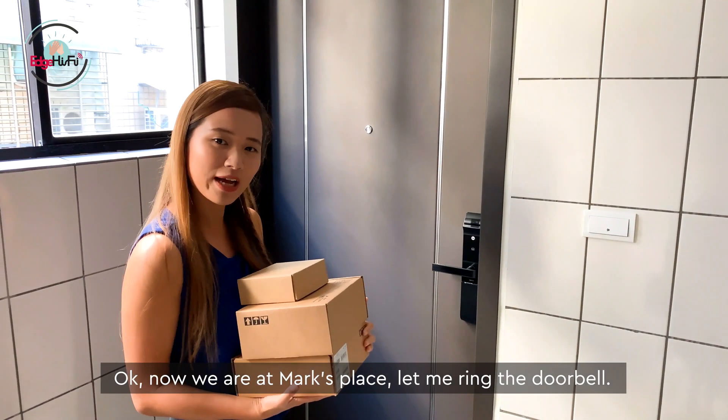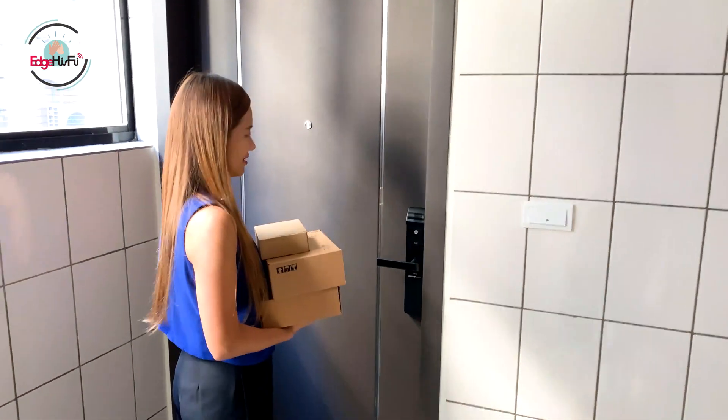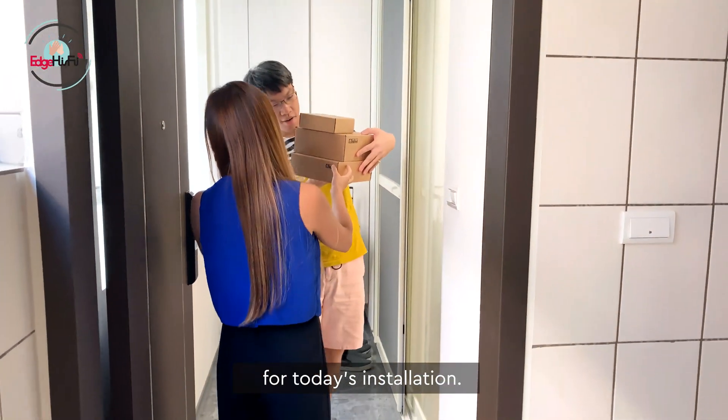Okay, so now we're at Mark's place. Let me ring the doorbell. Hi Cindy! Hey Mark! See what I've got — I've brought you some wireless access points for today's installation.